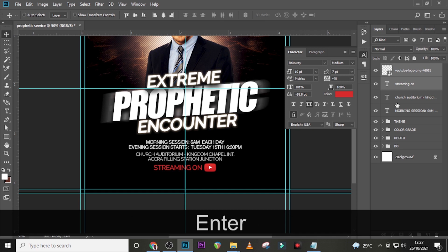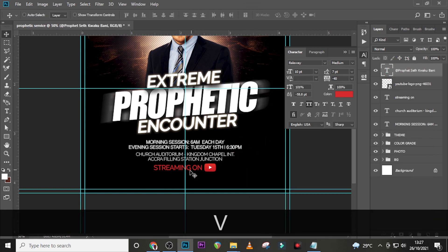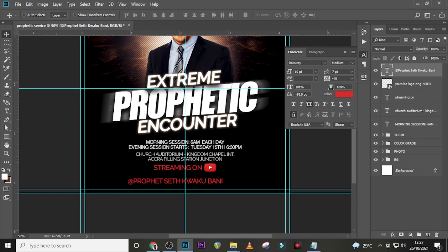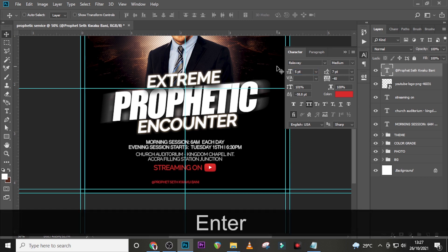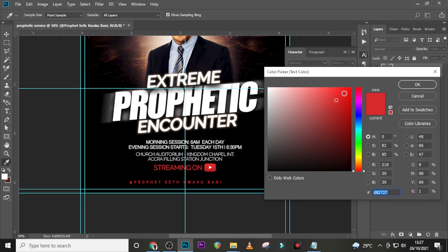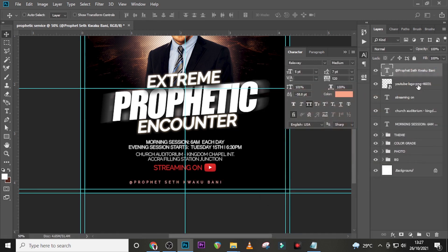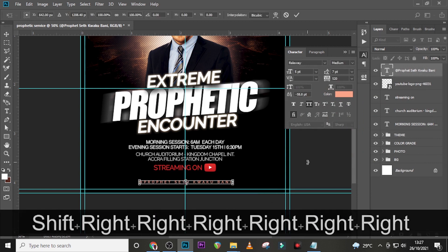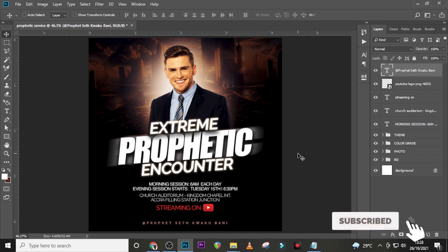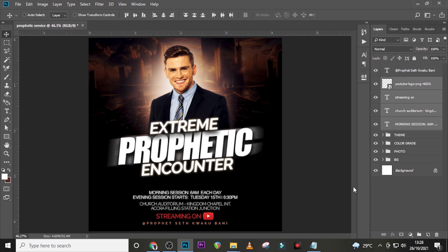Click here and pick the channel handle — drag it somewhere up here. Use Raleway Medium, font size 5, tracking 500. For the color, use F8A68A — click OK and make sure it's middle-aligned. Do a few corrections: send the streaming text down and drag the YouTube logo down as well.